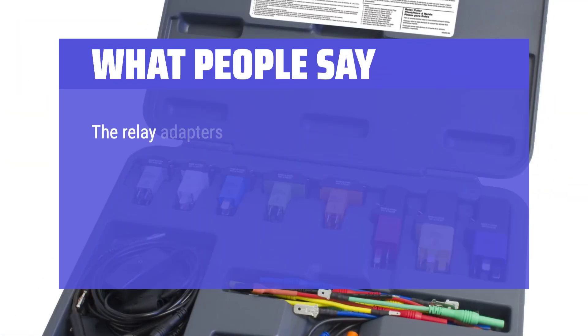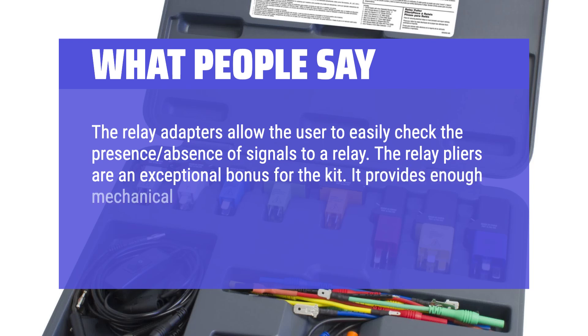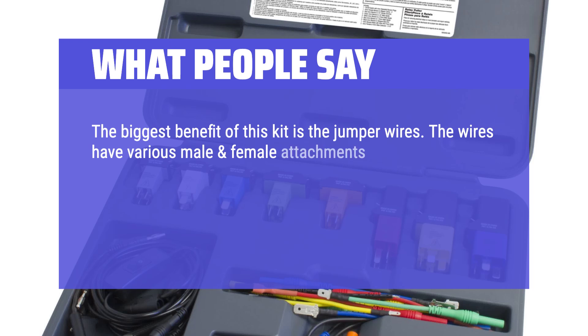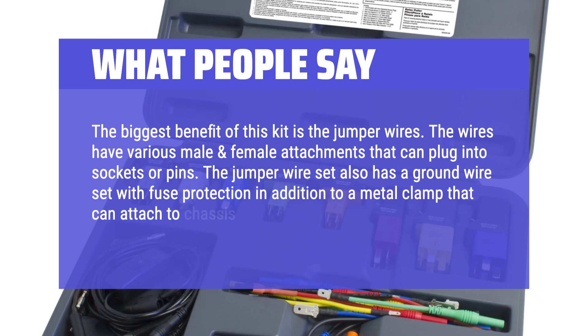What people say: The relay adapters allow the user to easily check the presence or absence of signals to a relay. The relay pliers are an exceptional bonus for the kit — they provide enough mechanical advantage to extract a relay without causing damage or marring surfaces. The biggest benefit of this kit is the jumper wires, which have various male and female attachments that can plug into sockets or pins. The jumper wire set also has a ground wire set with fuse protection and a metal clamp that can attach to chassis ground.